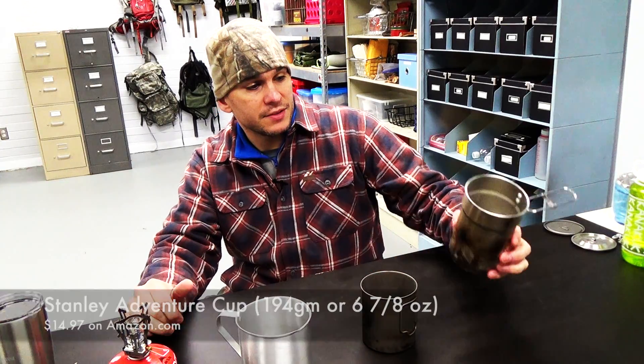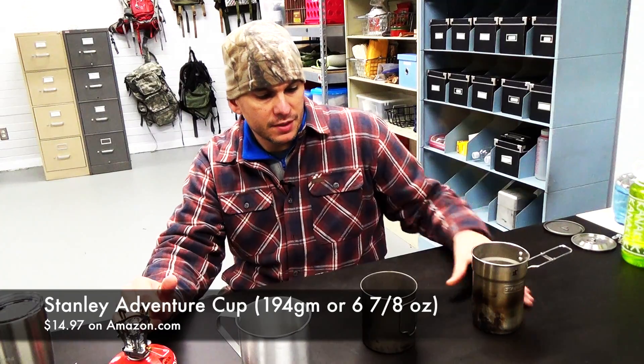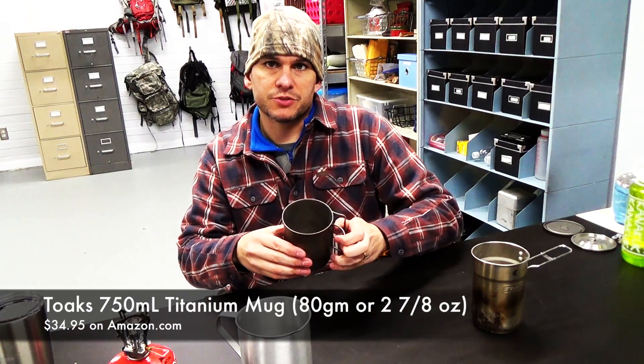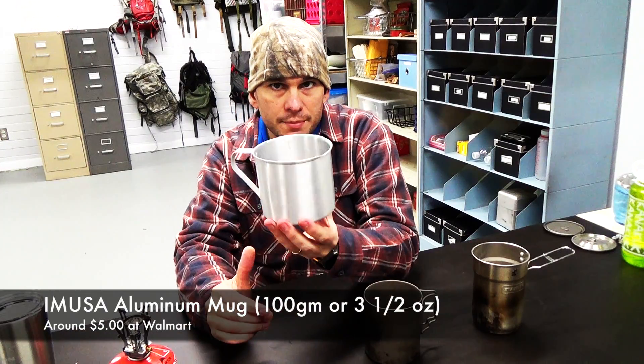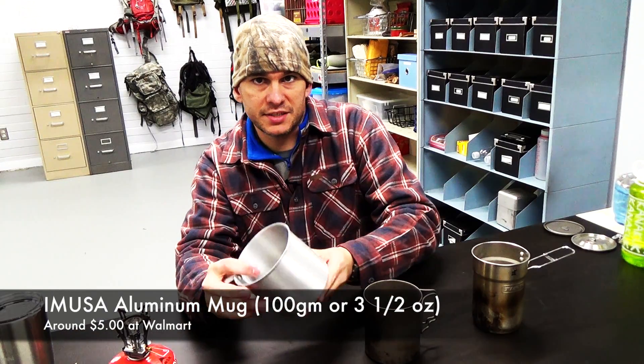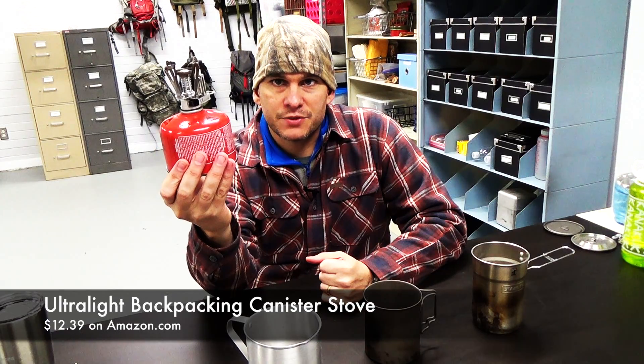This is going to be pretty simple. We're going to take a look at three very common pots: a stainless steel Stanley Adventure cup, a 750 milliliter Toaks titanium cup, and an aluminum Imusa cup from Walmart, which is very easily accessible almost everywhere in the nation. As far as what we're going to use to heat the water, we're going to use a cheap canister stove just like this — you can buy these for $10 or less at any Walmart or most sporting goods stores.